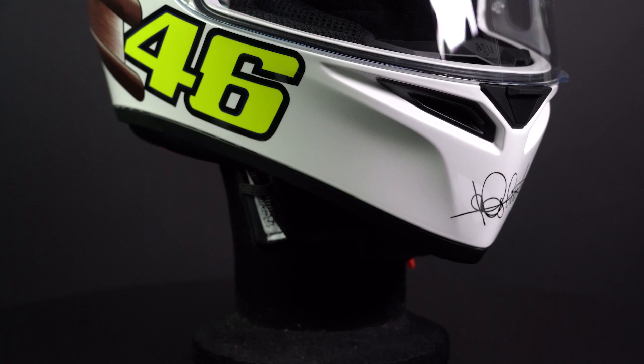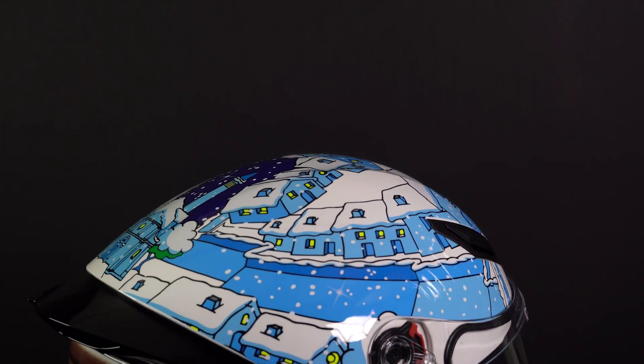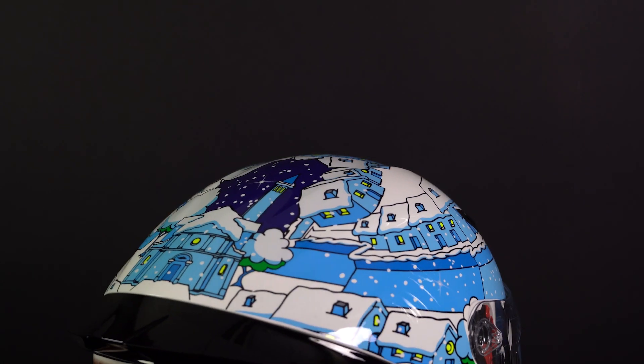We have five adjustable air inlets and two exhausts at the back. That air is then allowed to move around your head via channels in the inner lining and the EPS, so that the air will circulate all over.